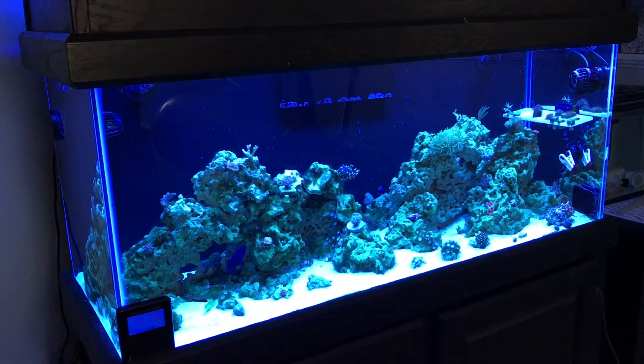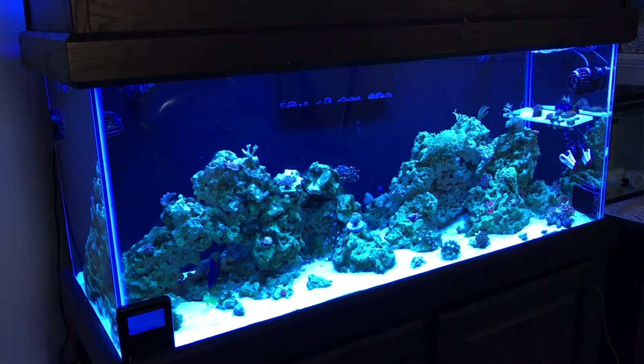I did a 10-gallon water change two weeks ago, and then on Friday I did a 20-gallon water change. Things are starting to look better — there's still hair algae all over the tank, and now that the big stuff is out it's getting really hard to get the little stuff out. On the days of my water changes I've been changing out my GFO and my carbon on a weekly basis, which seems to be helping.